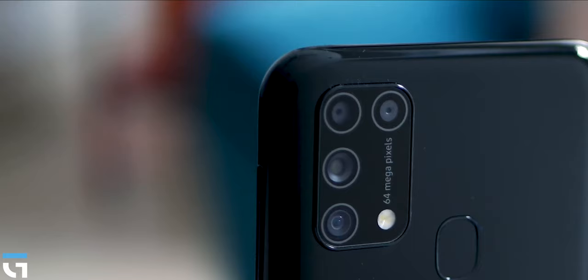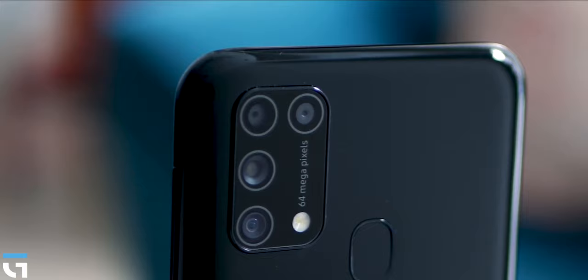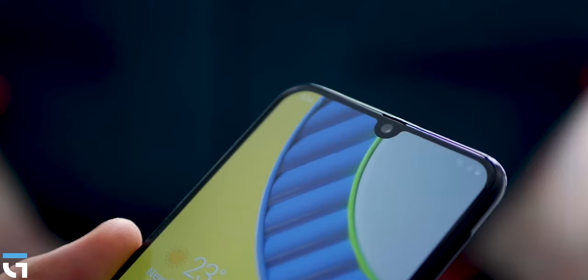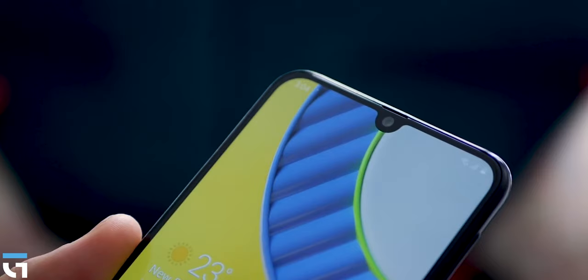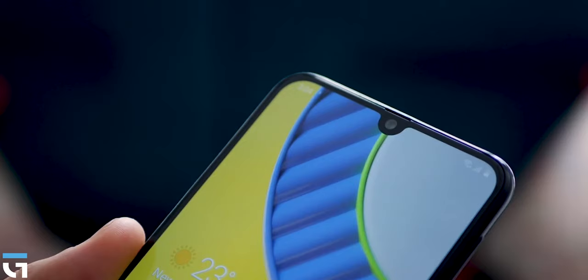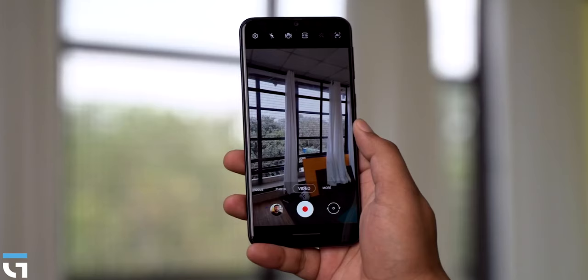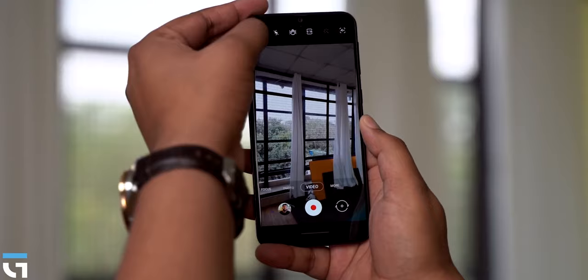There were some issues with portrait mode — the subject's eye, cheeks, hands, and mouth were occasionally blurred incorrectly. However, overall eye detection is good. The front camera delivers decent sharpness, color, and saturation. The phone also supports Samsung's Super Steady mode for video recording, which is a positive feature.